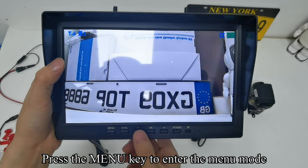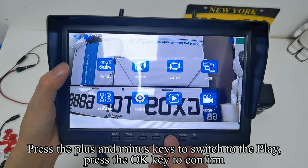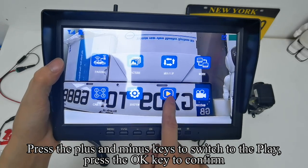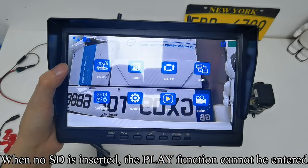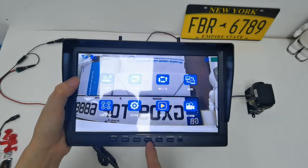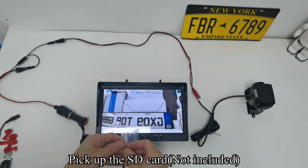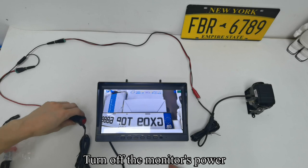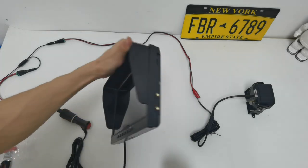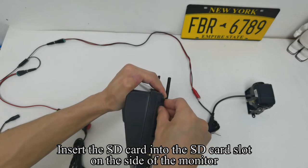Press the menu key to enter menu mode. Press plus/minus to switch to play and press OK to confirm. When no SD card is inserted, the play function cannot be entered. Pick up the SD card (not included) and turn off the monitor's power.